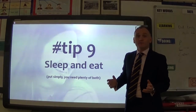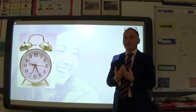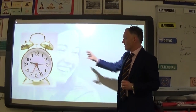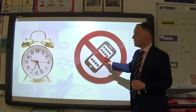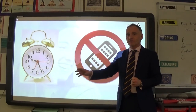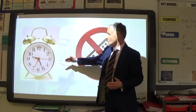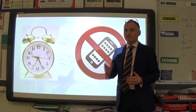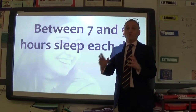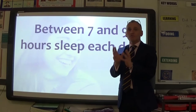Tip nine is sleep and eat — you simply have to do both. I'd suggest 9:30pm is a reasonable bedtime, bearing in mind everyone's body clock is slightly different. The more important thing is you never, ever take your phone to your bedroom. Leave it downstairs with your parents or carers. When you go to bed you may read for a bit, but you'll be asleep within 30 to 45 minutes. Without the phone, you won't end up going to bed at half nine but not falling asleep until midnight — which is far too late for your brain to function in the morning.